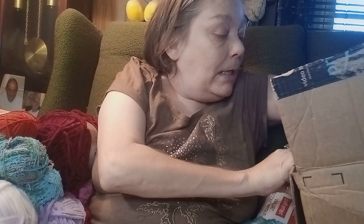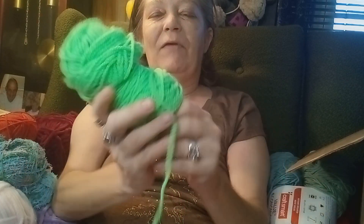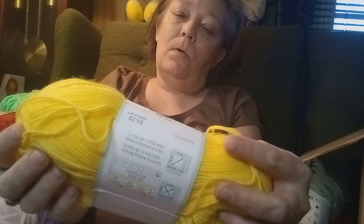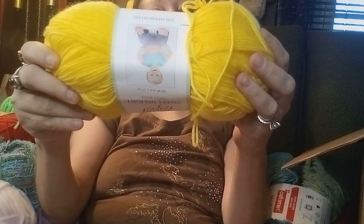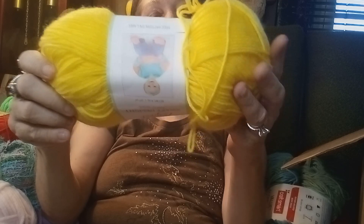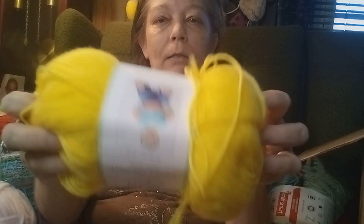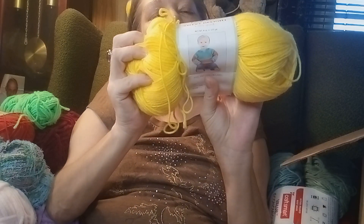And let's see what else we got — oh there's some pretty green! I have to figure out what I'm gonna do with this. Baby Bee Sweet Delight — Baby Gold — four ounces, 377 yards. Baby Gold's the color. Use 4mm knitting hooks and a 4.5 crochet hook. That is pretty — it's a gold, Sweet Baby Gold.